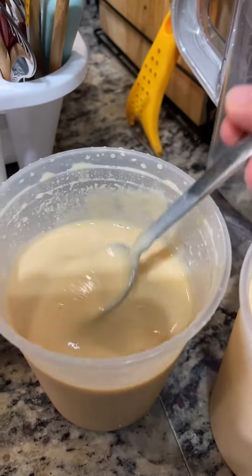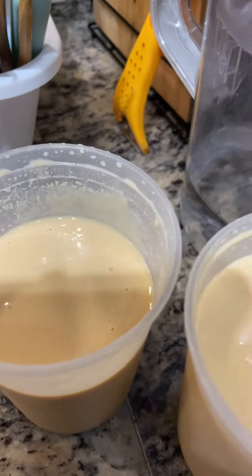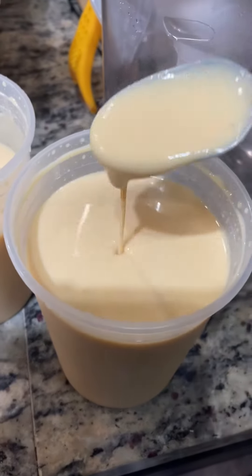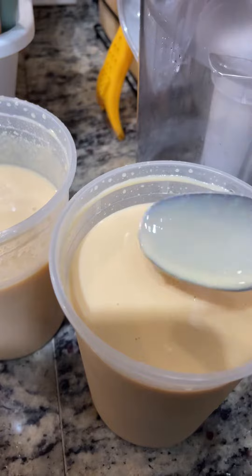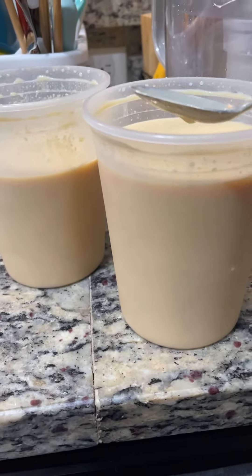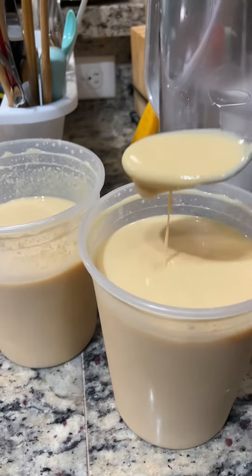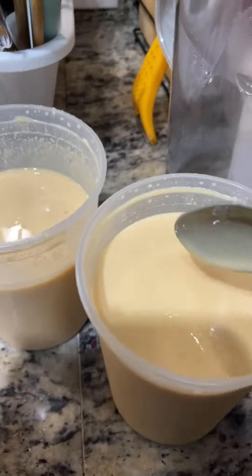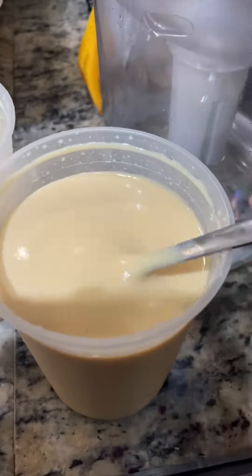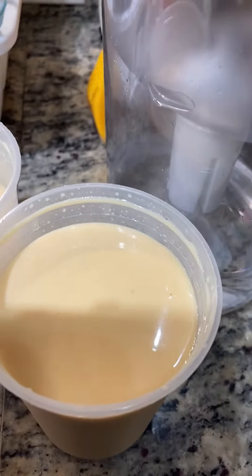I mixed it into pancakes. I use this instead of sugar, since it already has sugar and milk. Homemade condensed milk. This is equivalent to maybe four, five, or even six cans of condensed milk. It takes a long time to make, but it's solid — it turned out really well.